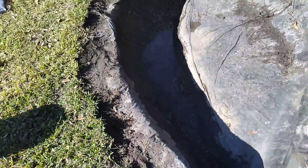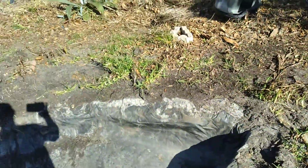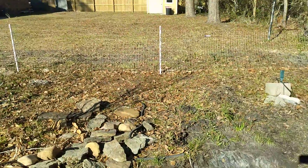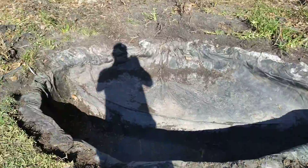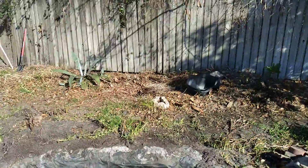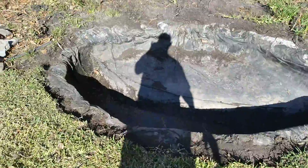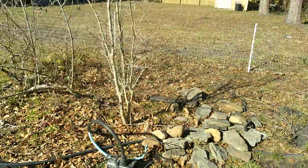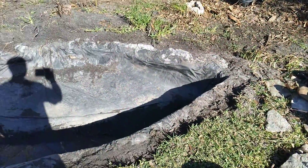Gonna have it looking good again. A lot of this whole area back here is getting renovated, so just wanted to give you a quick little video of what it looks like right now while it's in the reworks. You can see this little area is gonna be nice once I get the pond going again and get the plants back together.